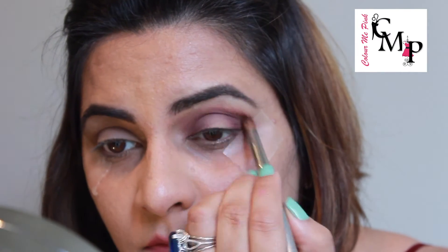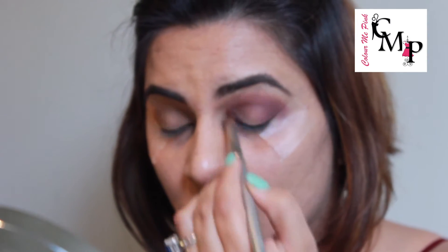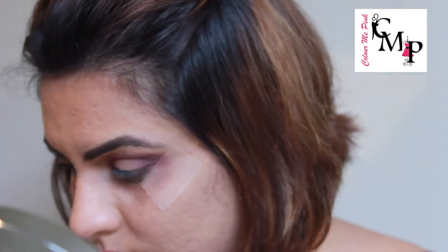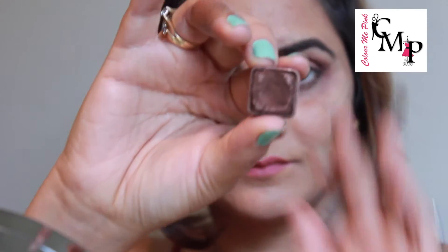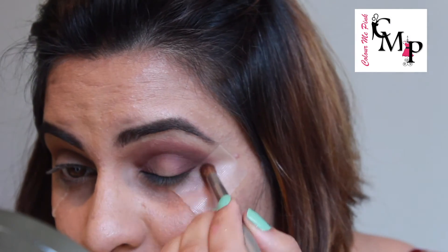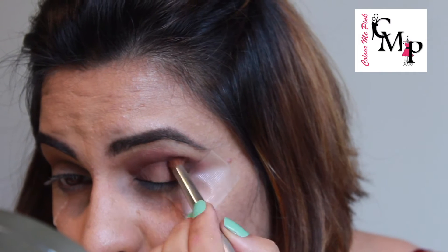I'm also taking the color in the inner corners of my eyes, but you don't need to do that because I changed my mind later and decided to go with glitter on the entire eyelid. So you can skip putting the color in the inner corner — just take it on the crease.